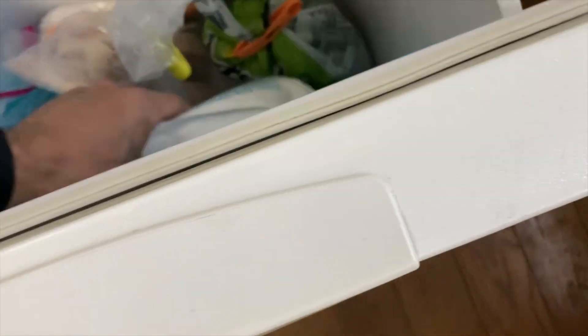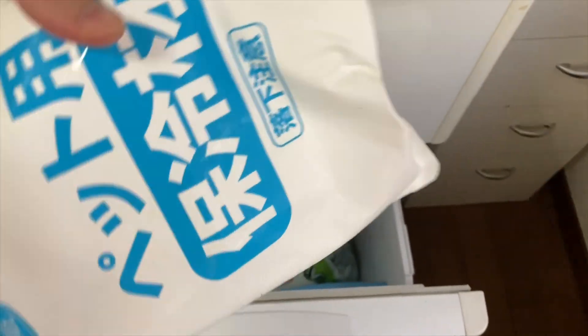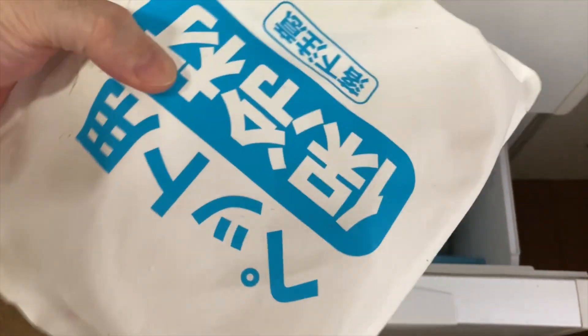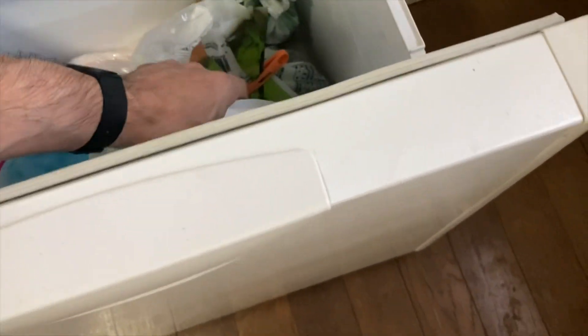Thin sheets, big sheets — this is the beast, we call it. It stays cold for a long time. It stays up to six hours, really nice and cold.